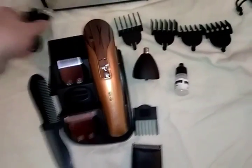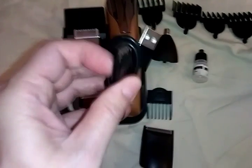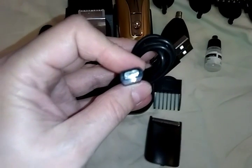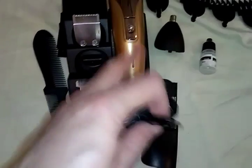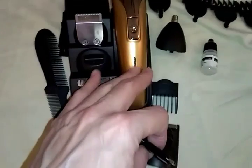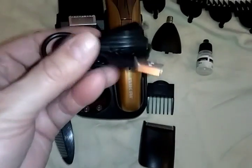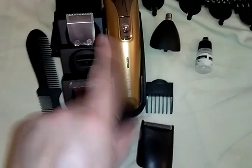This is the charging cord — it's USB on one side, and the other side is a smaller connector to match the clipper. I think it might be a USB-C but I'm not sure; all I know is it does fit this device.